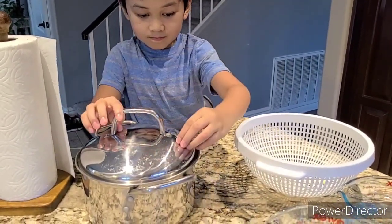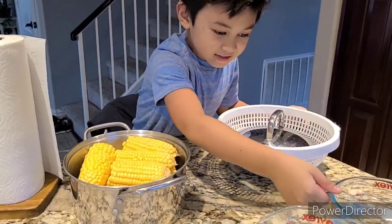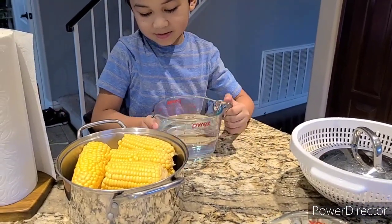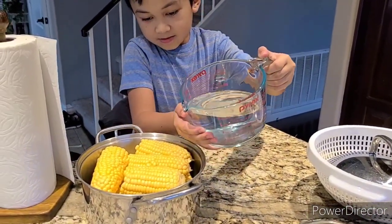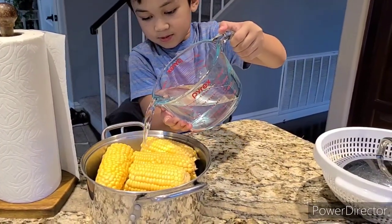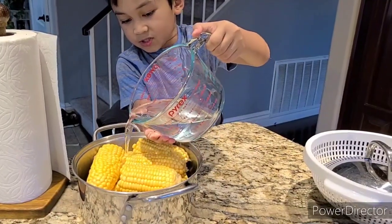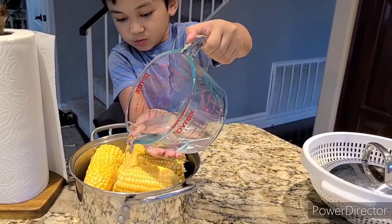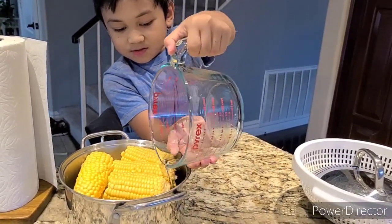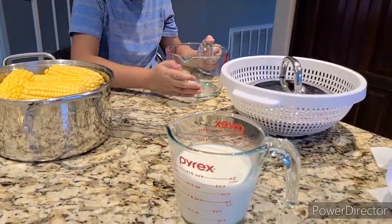And then, what's the next thing? You're going to add the water. I usually like to spread it around so there's more juice. So what's the next thing? Then I'm going to add the milk.